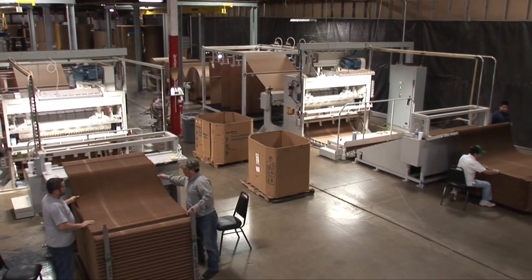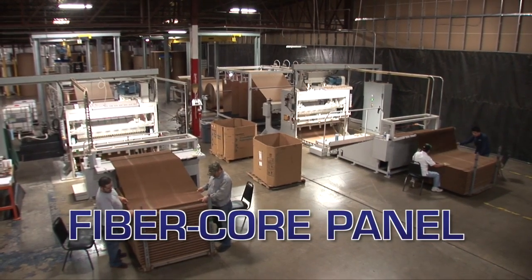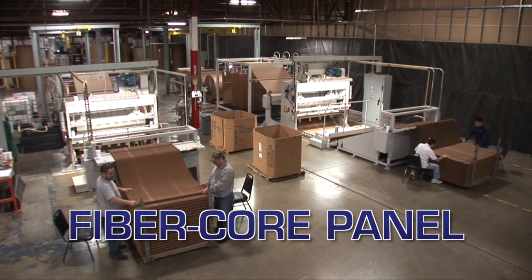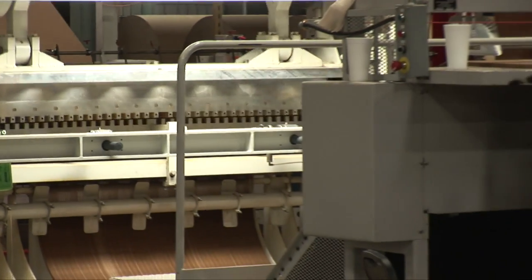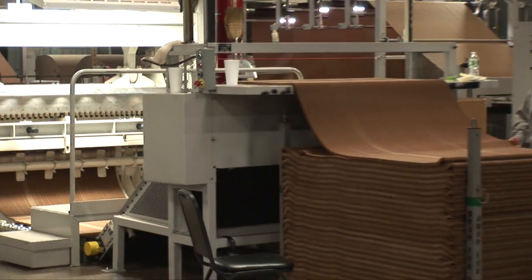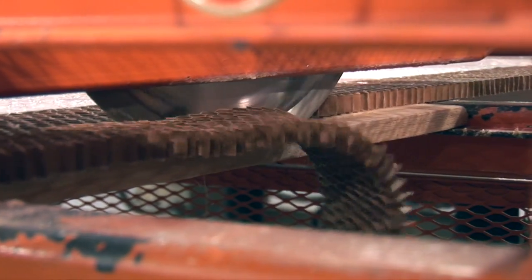Dayton Bag & Burlap's new one-step process system is called Fiber Core Panel and was specifically designed for load-bearing composite substrates. Our system is robot-ready for maximum manufacturing efficiency, saving you time and money by minimizing scrap and maximizing labor in your facility.